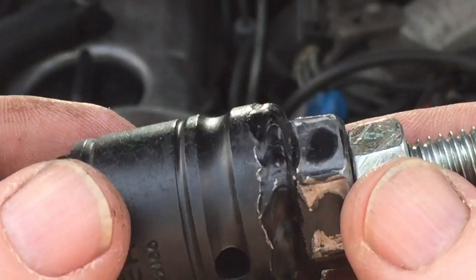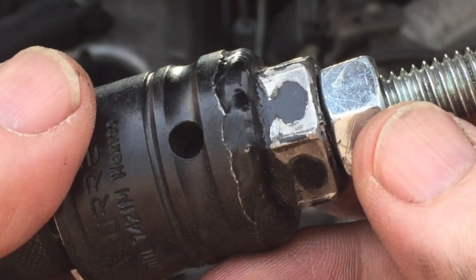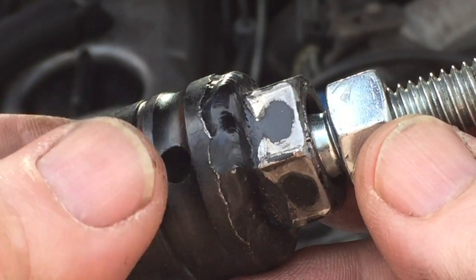Now I can show you a couple of things — how a good, bad, or different pre-ignition chamber looks.